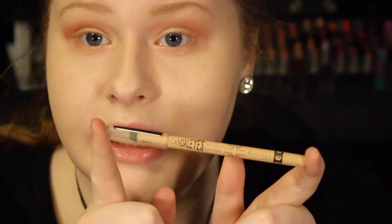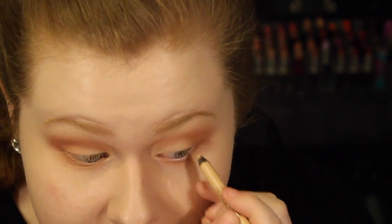It also looks like she had some color in the inner waterline — like a nude or yellowy-tone color. So I'm going to be using the Scandal Eyes in the color Nude on the inner portion of my eye. This is going to help open the eye and make it look larger and brighter.